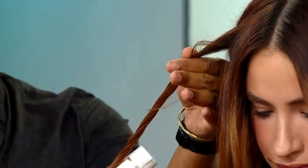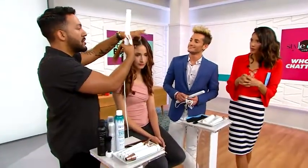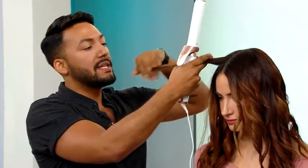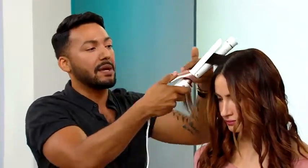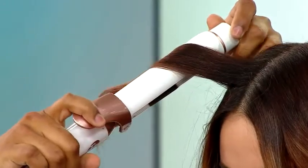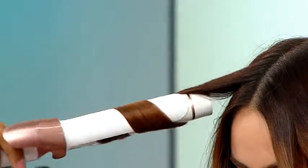Tell us why the ionic feature on the T3 is so good. With T3, we were the first ones to really integrate ceramic and tourmaline technology. We have our own proprietary blend of ceramic ions on the barrel. The tourmaline is a precious gemstone — it's crushed up and put into the ceramic, and when it heats up, it emits a negative ion. Really what you need to know is that it seals in the moisture into your hair, and you don't have to do as many passes. It gives you a lot of shine and style retention.